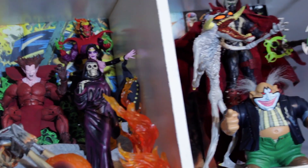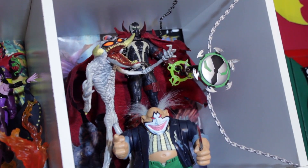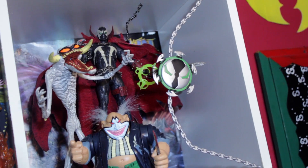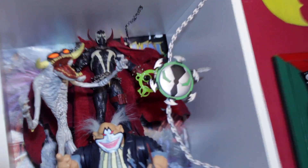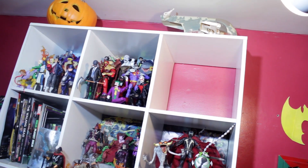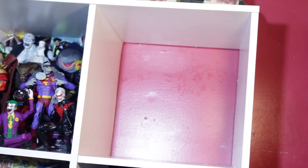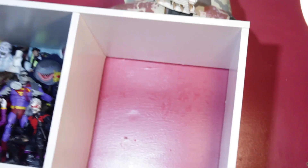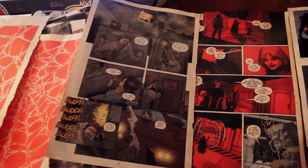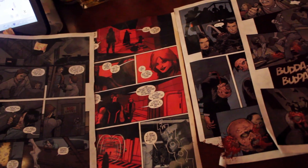The first step — before you do anything — make sure you wash your hands, make sure your fingers are nice and clean before you touch any of these. Now we're gonna have to go in and put all the Dragon Ball figures back in their boxes, back in storage. It's a tedious process but we need to do it to make way for the brand new display.